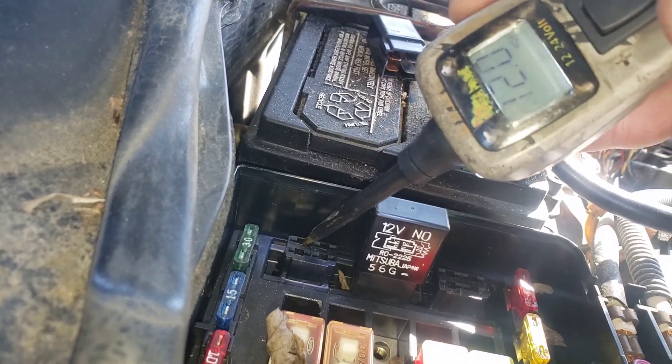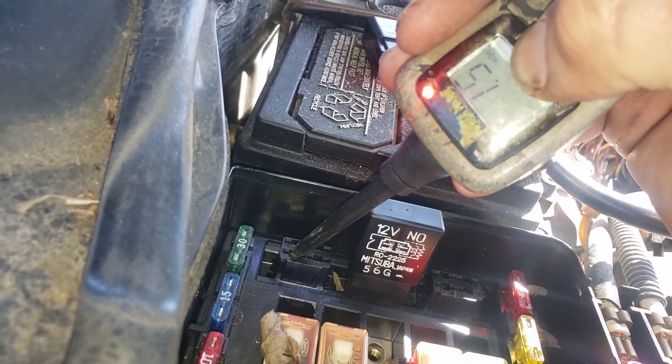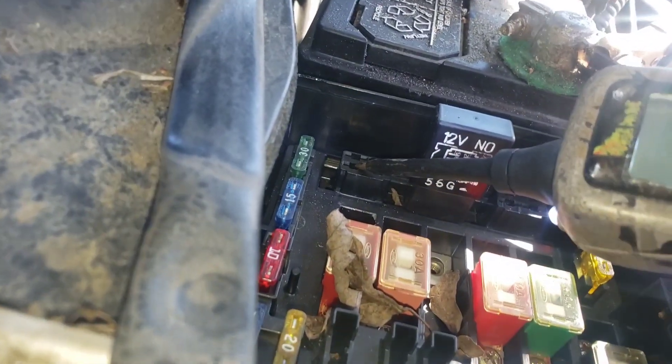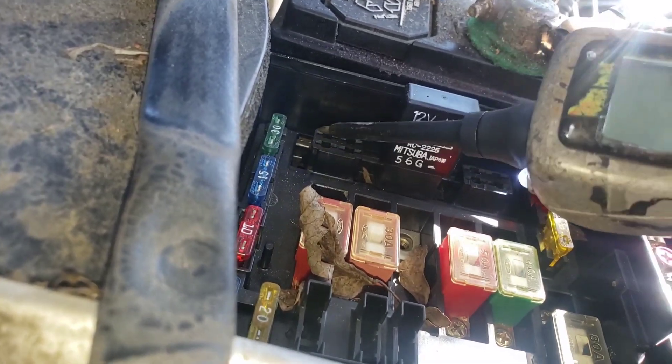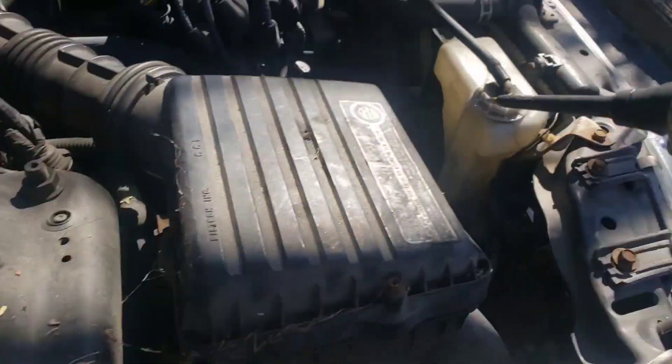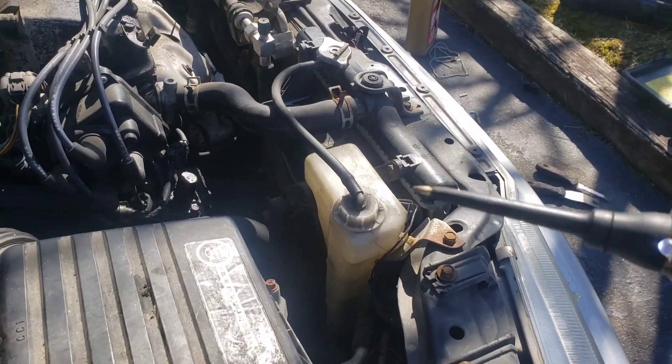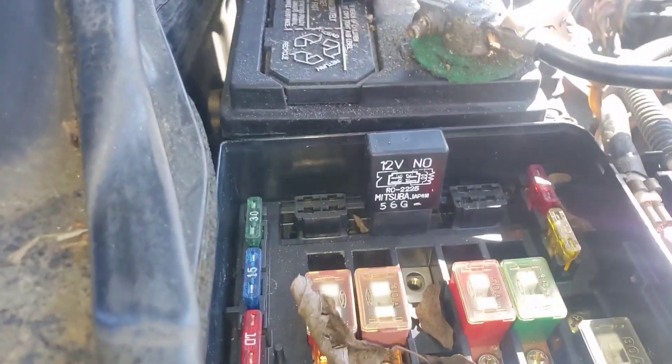So we know how this relay works — when it's commanded on, it sends a small control current which magnetizes the relay, closes the circuit, and sends power to the fan. And would you look at that — our fan cuts on and cuts off. What did we just do? We figured out that the wiring from here all the way to the fan is good. So if that's good, what could it be?